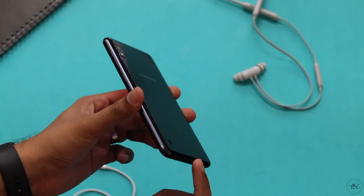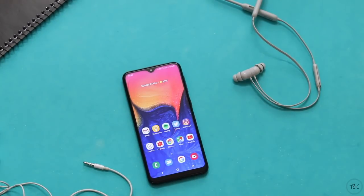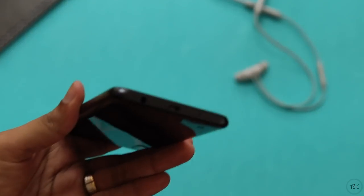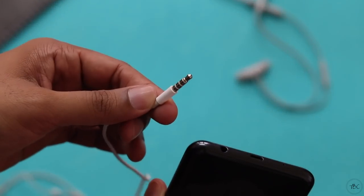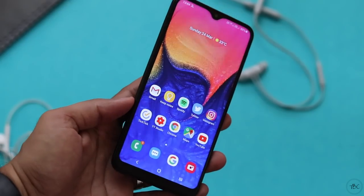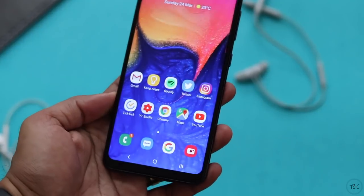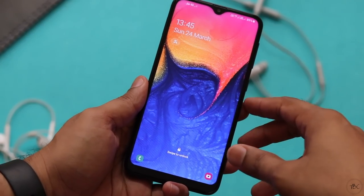Another issue with the rear speaker placement is that when your phone is on a table, call alerts get muffled and you may miss the ring. For the earpiece, it's a good one — calls sound clear. Even though Samsung messed up with the speaker, you do get a headphone jack and the output is good. No headphones are bundled with the phone, so if you plan to consume media I strongly recommend getting a pair, since the display is big and decent enough to warrant a good audio experience.